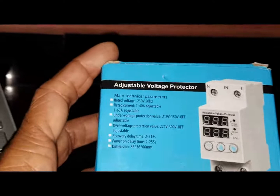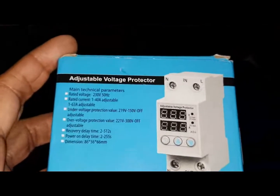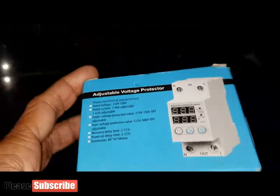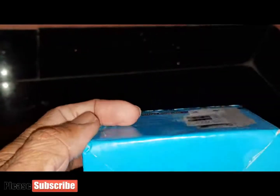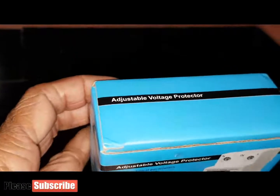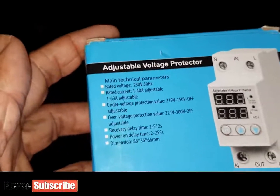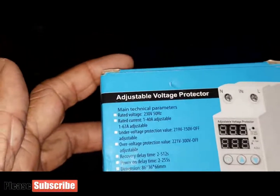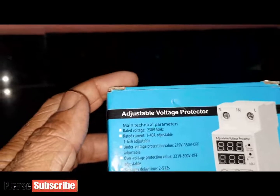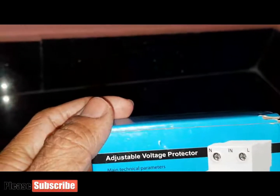This video is about a protector device used to protect electrical equipment. It is a smart device that performs over voltage, under voltage, and over current protection instantly in the event of such faults, protecting electrical equipment from being burnt out or damaged. When power returns to normal state, the protector can automatically restore power.